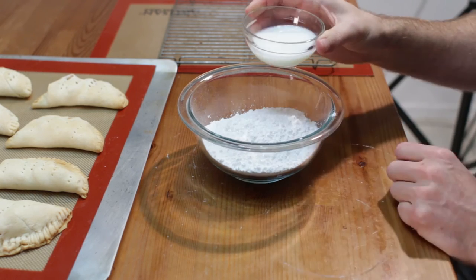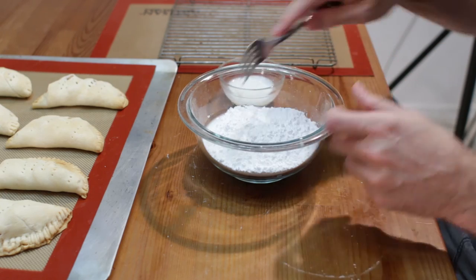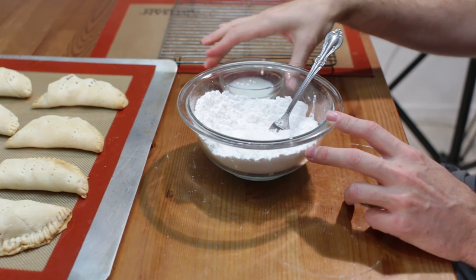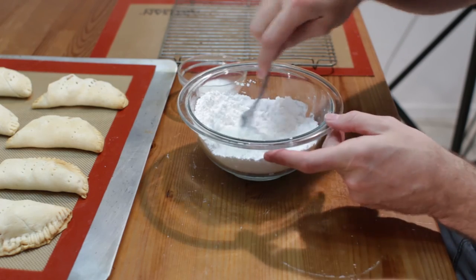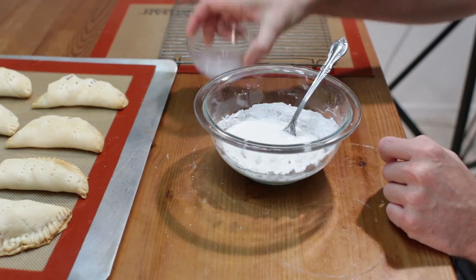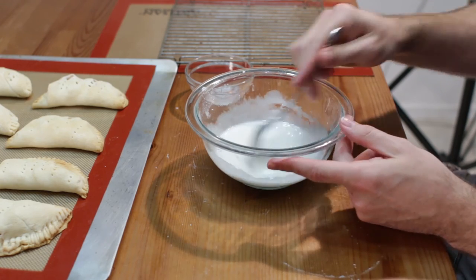I am going to take some milk, a couple tablespoons worth. I will start with about a tablespoon, and use a fork to mix this all together — we are going to make our glaze. Add a little bit more milk as needed; you don't want to add it all in at once. What you want is a nice runny glaze like this.